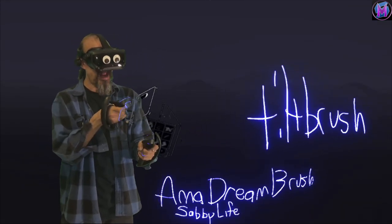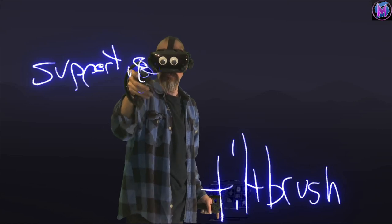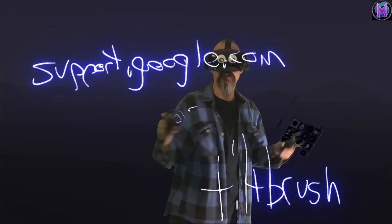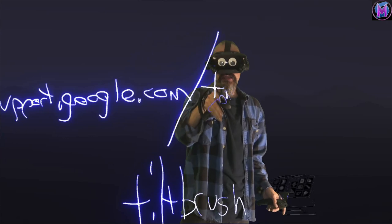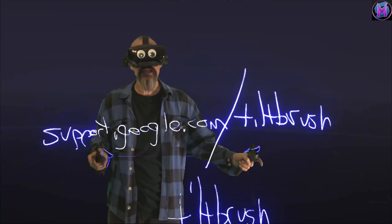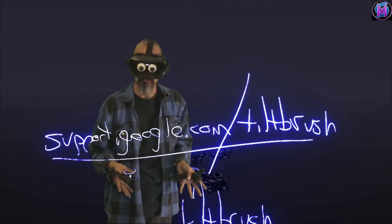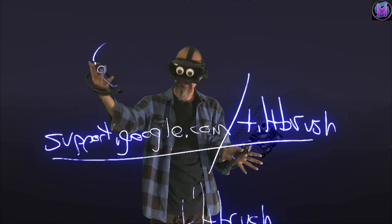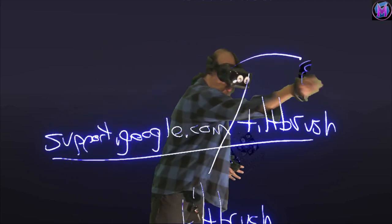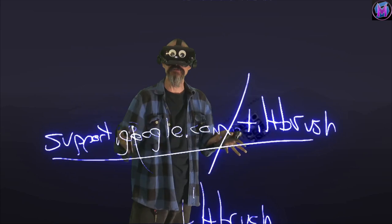Google itself — if you actually go to support.google.com slash Tilt Brush — is actually a place with a lot of information. It's got release notes and that type of thing. So if you've never been here before, there's some good information you might not encounter other places on how to use Tilt Brush. It's got an article for Quest users, how to get images into your headset, that type of stuff. Hopefully they'll also add a whole section for PlayStation users as well.